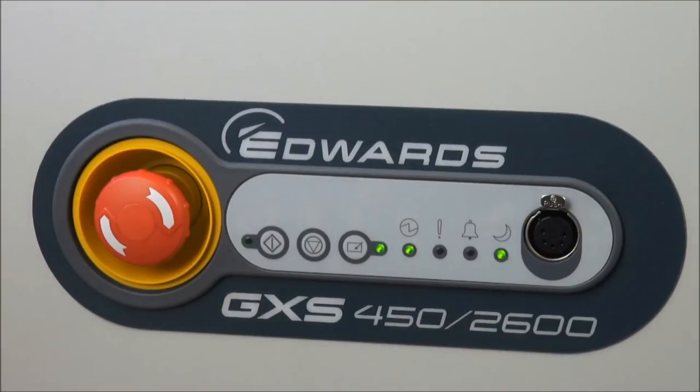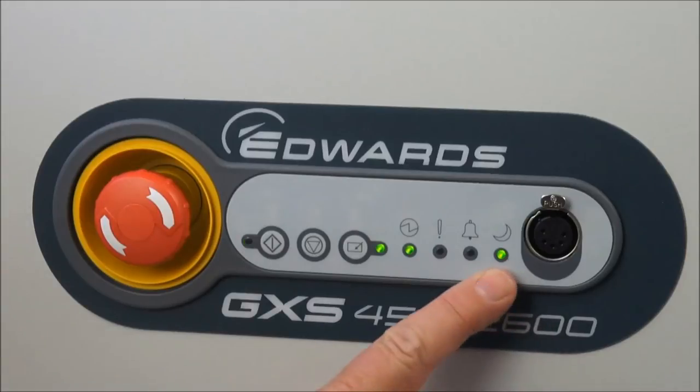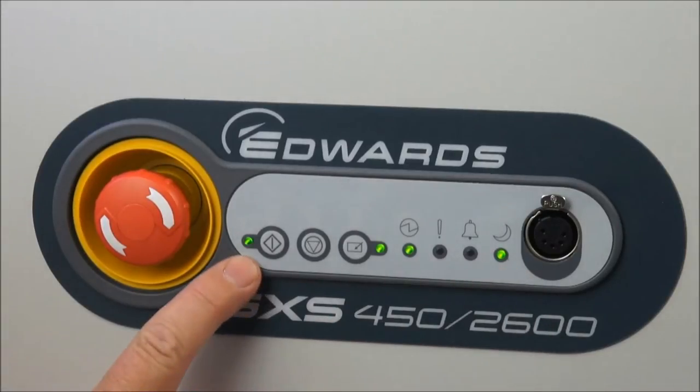By default, the pump needs to achieve 95 degrees C internal temperature to be fully warmed up. When it is warmed up, the AUC LED will go off and the running LED will become constant.